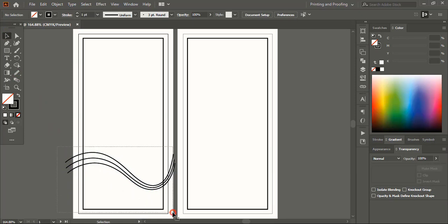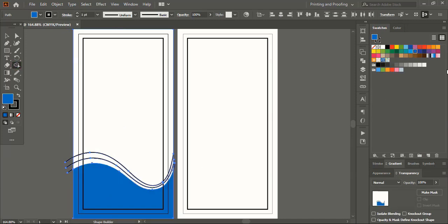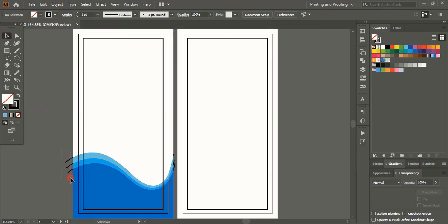Now select them. Take the shape builder tool, pick color from here and create shapes. Now select those extended lines outside the design and delete them.